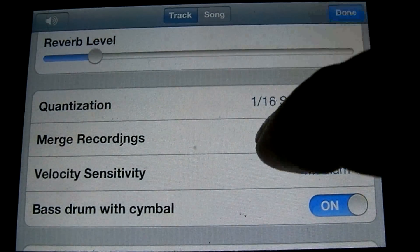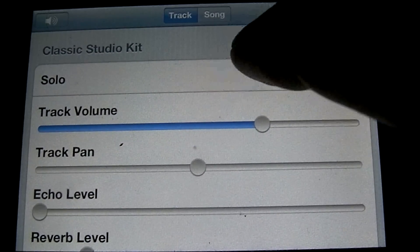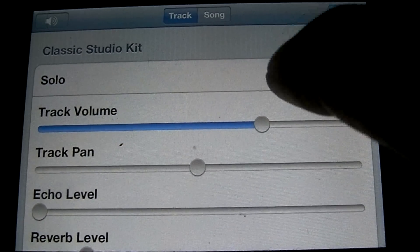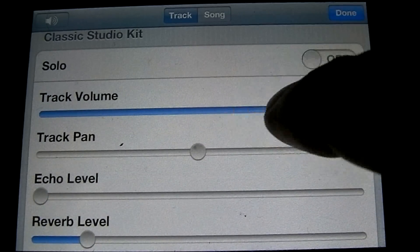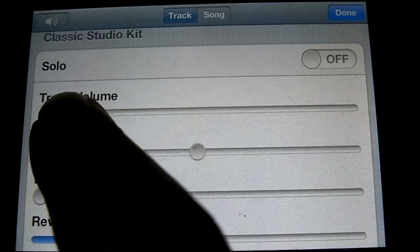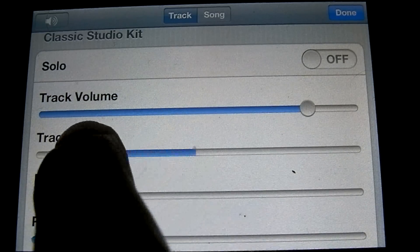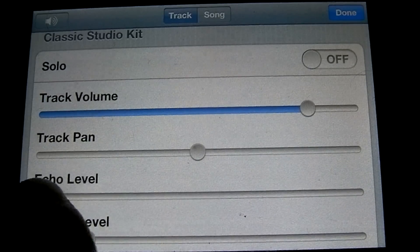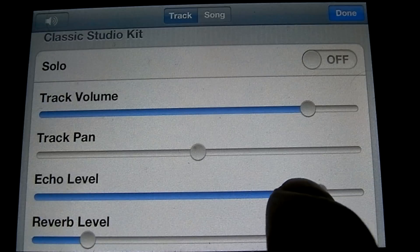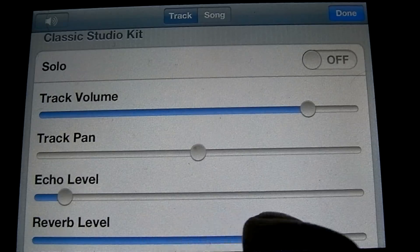I'm going to show you some of the other options in this menu. The top option is solo — if you had other instruments playing, you could turn that on and only hear this instrument. Below that is your volume control. Then your pan, which controls whether it goes to the left or the right speaker. Below that is an echo slider and a reverb slider.